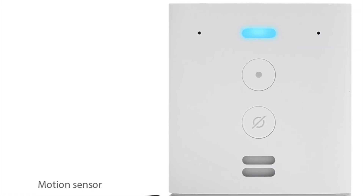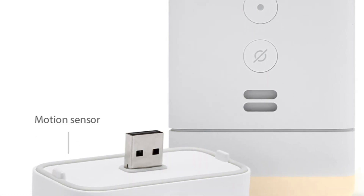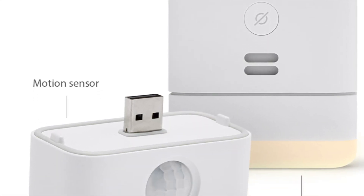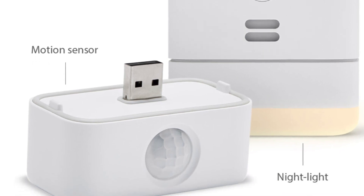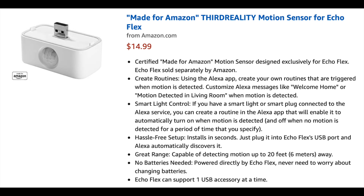One of the best features for using the Flex in the hallway is the modules. The Flex has a USB port on the bottom and Amazon has created two $15 modules you can plug in: a nightlight and a motion sensor. The nightlight is great in the hallway or the children's room, and the motion sensor can be used in the hallway and linked to your lighting, so the hall light will automatically turn on if you need to go to the toilet at night.